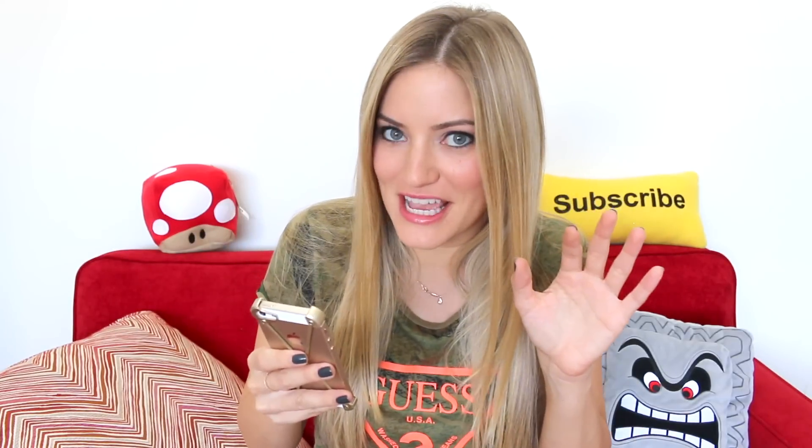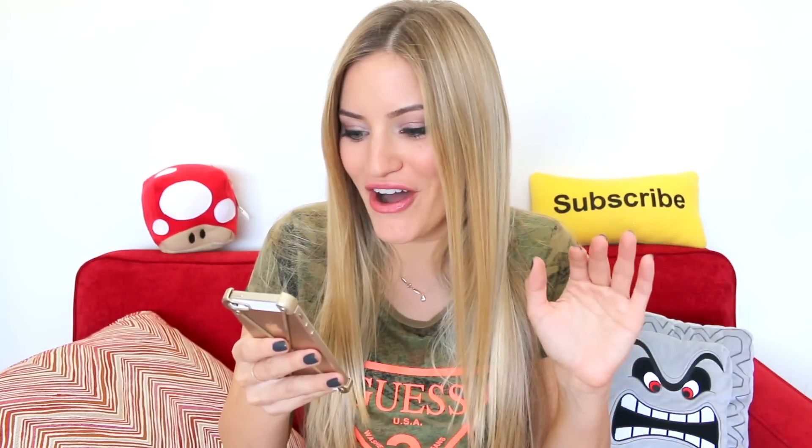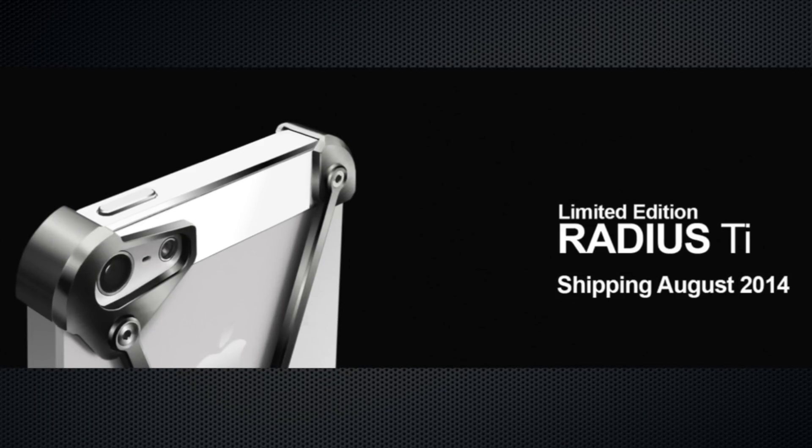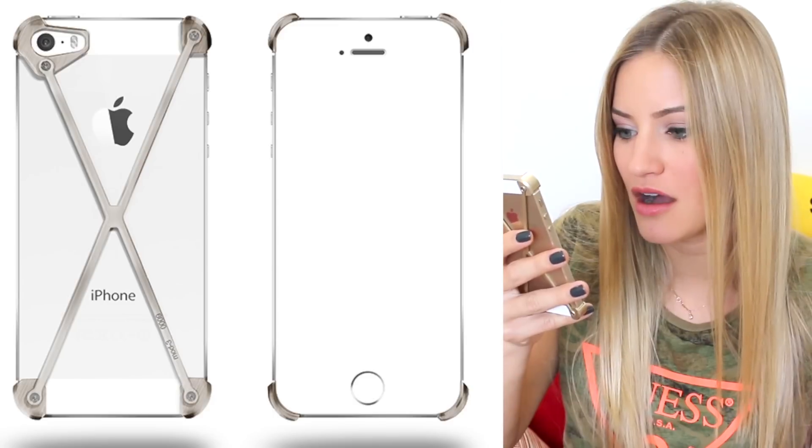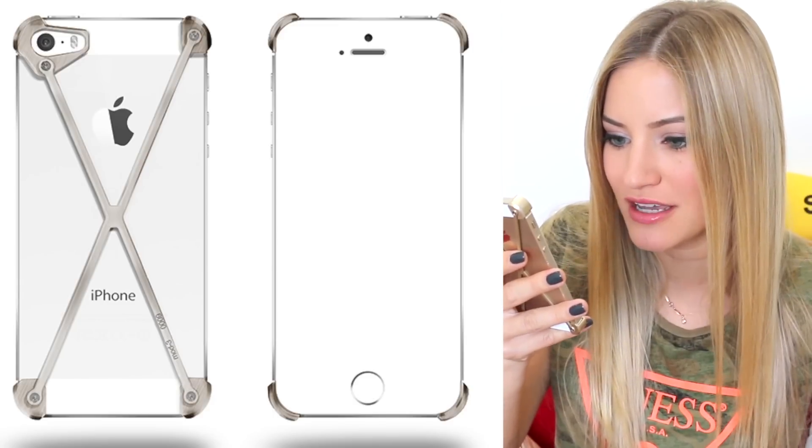I just went to their website — that was my initial reaction. The only real downfall of this case is it's really expensive. They have a new arrival called the Radius TI — it's a hundred and sixty-nine dollars, shipping in August, a limited edition titanium case. The normal prices: the silver is sixty-nine dollars, the gold is eighty-nine, and the black is sixty-nine.